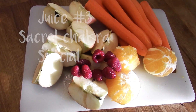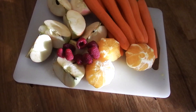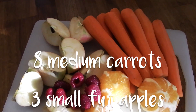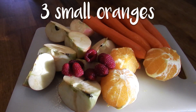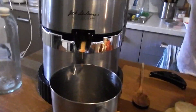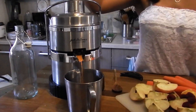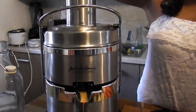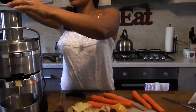My last one is called Sacred Chakra Special. I call it that because your Sacred Chakra is actually an orange color, so I found it to be perfect for this one because the color is a beautiful orange. It has eight medium carrots, three Fiji apples, a handful of raspberries, and three small oranges. I went ahead and juiced all of these up. I personally love having carrot juice — something about it is just so good, especially if you get really good carrots that have a sweetness to it. Literally, you cannot tell there are any vegetables in it, so this one's perfect for parents that want to get their kids into eating more veggies but are having a little bit of trouble.